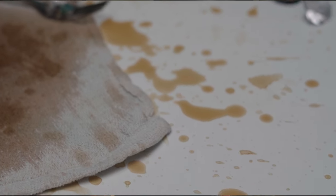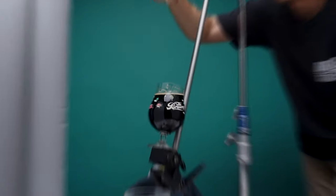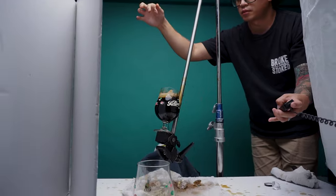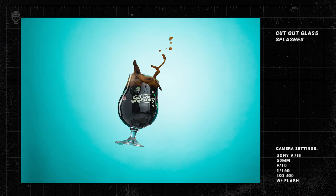Now this next step is where things got messy. As some of you may know, I love to do splash photography. I wanted to capture the glass with beer flying out of it, so I gaff taped the glass to the super clamp and just went to town with the splashes. When a glass is at an angle like this it makes it a little more difficult to capture a proper splash, but after many attempts I'm happy to say I did capture some solid splashes.